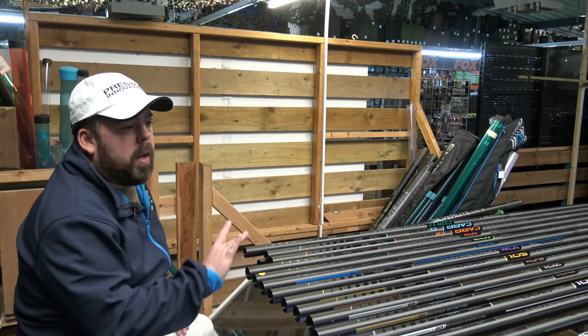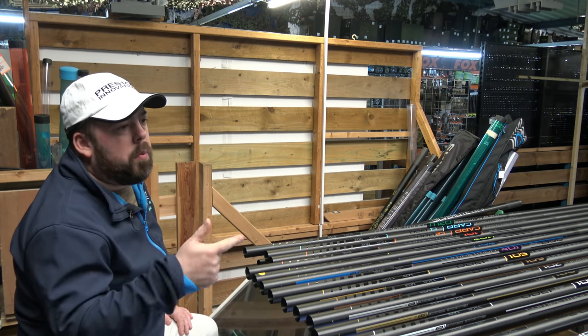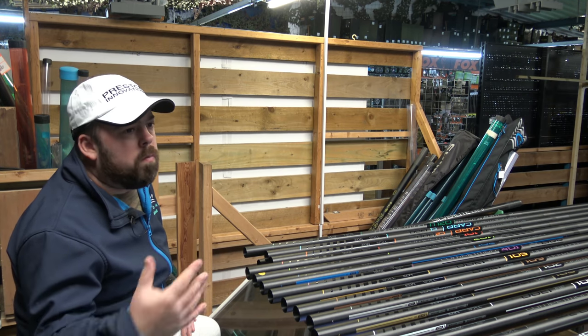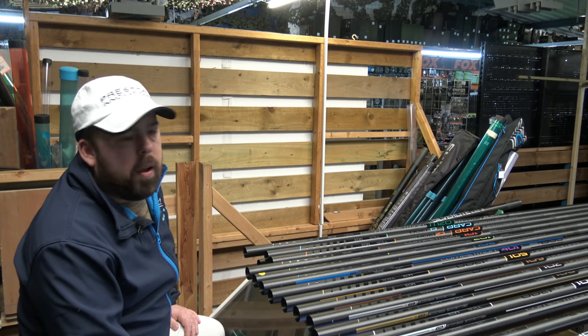We'll put underneath the package and the price, underneath everything, because there's no way I can remember all of them off the top of my head. So we'll give you the length, the price, and what the package comes with. Just remember it's an average - places might sell it cheaper, or some people might charge more; this is just on the prices where we are now.